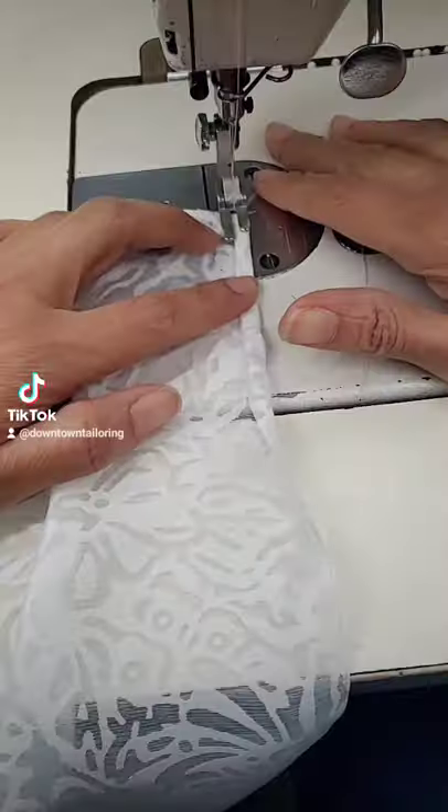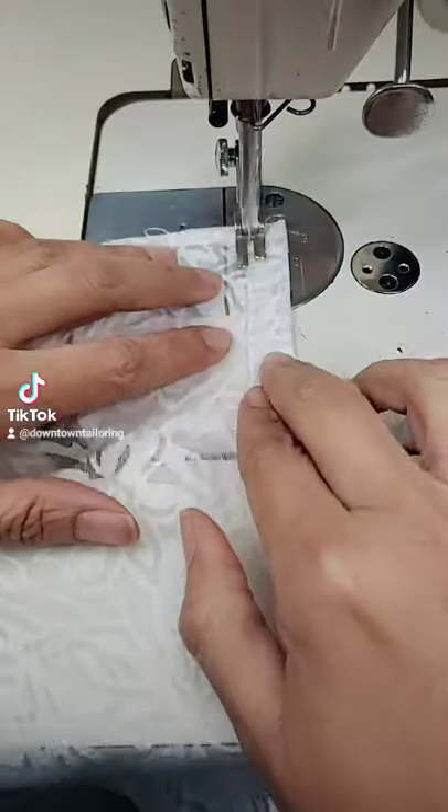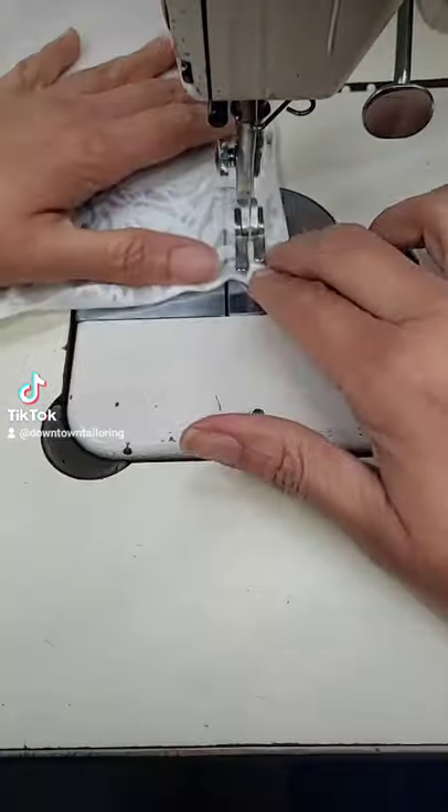Then make a double-folded quarter-inch hem for about 3 inches in each extreme. Then make a double-folded hem of about 3.25 inches on the top.